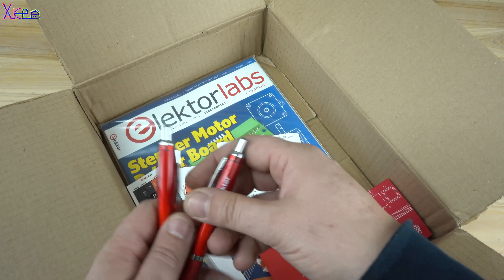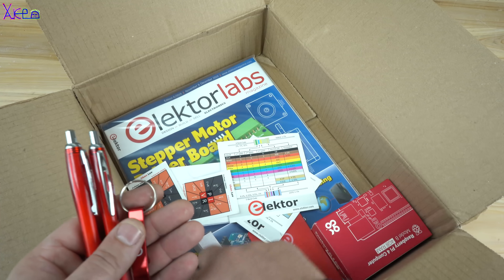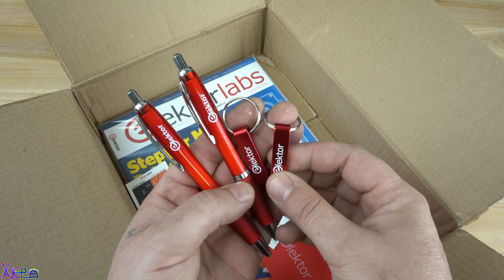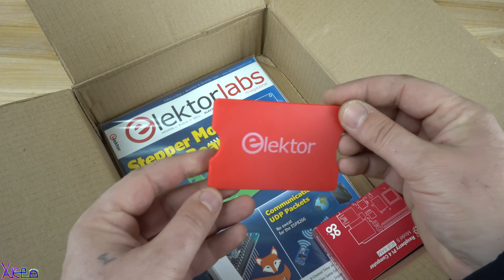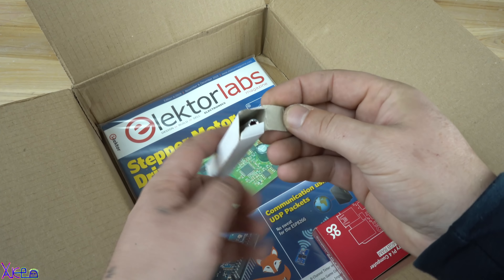Let's see what I got in the package beside the new Raspberry Pi board. There are a couple of pens, a key chain tool, and a popular resistor color table. This mini screwdriver is also a handy tool for my pocket.